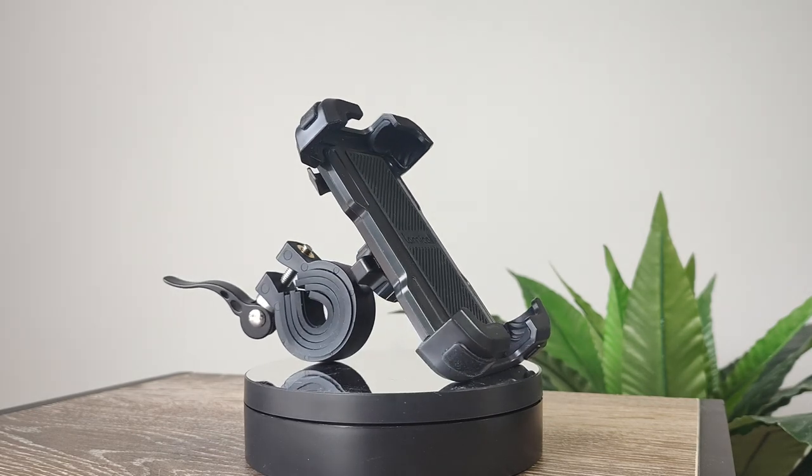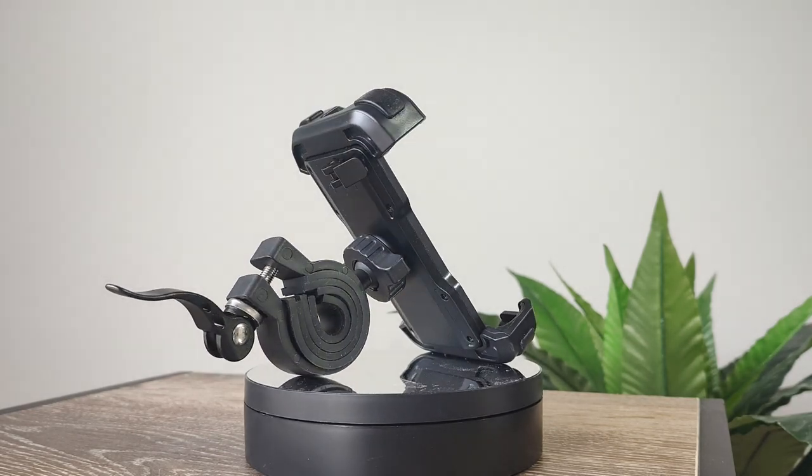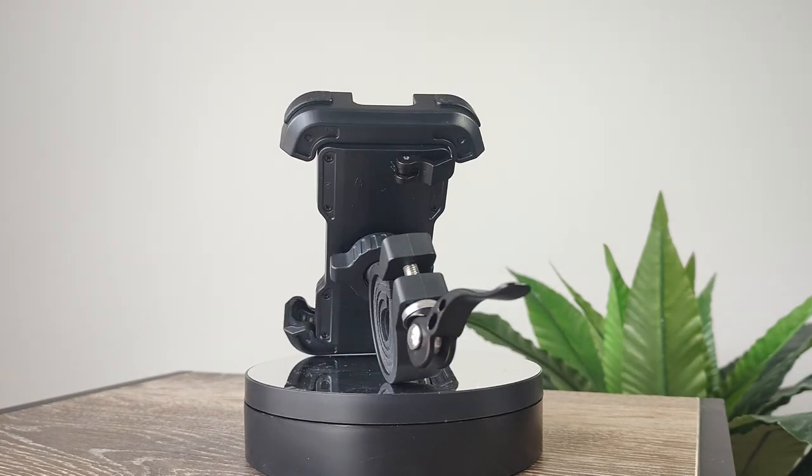Today we're looking at the Lamacol BP-03 phone mount from Amazon. Is it any good? Let's find out.